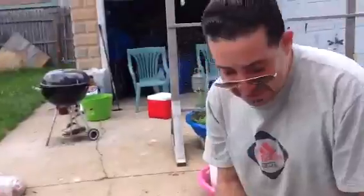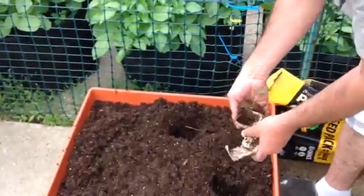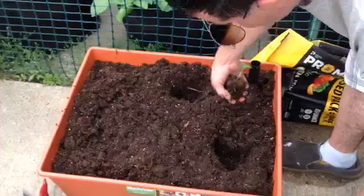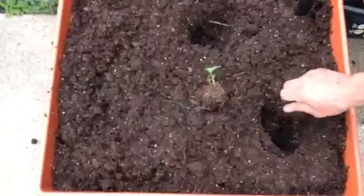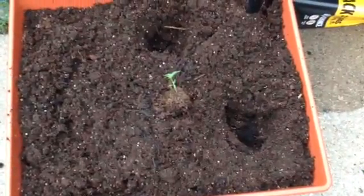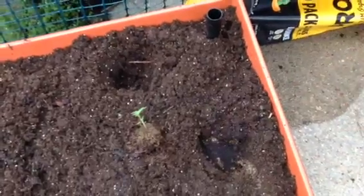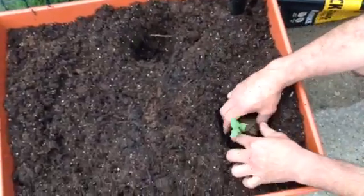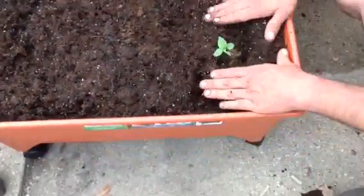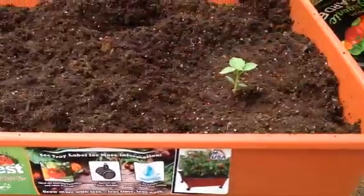I got some tomatillo plants right here. I'm going to put just a pinch of this stuff right there, right underneath it, right in the hole. I don't want it too deep.